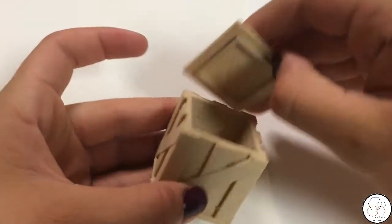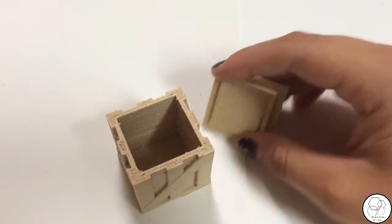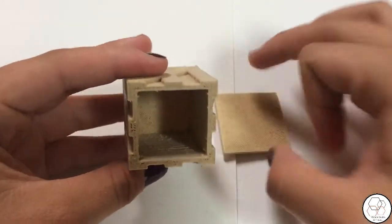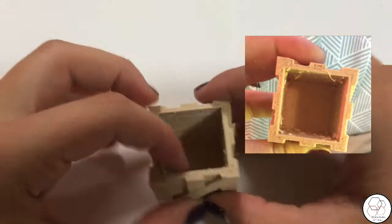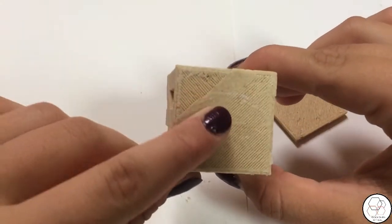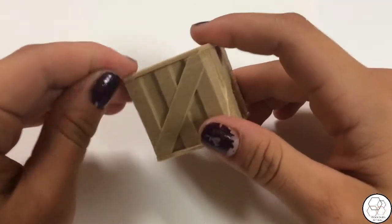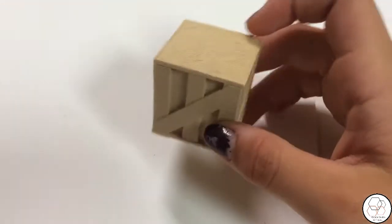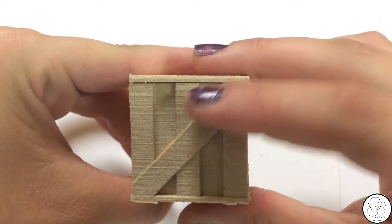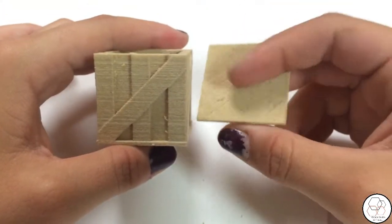Our third print was this box, which printed in two pieces — the box and the lid. I did have some stringing issues with the coin and this box. For your retraction settings, you do want to make sure that is really high, because as you can see there's still some left over. The bottom layer on the lid wasn't very great, and neither was it on the box part. But overall this whole print turned out really nice — it does look like a wooden box. I printed this in 20% infill, and it is a really strong print. The surface is nice and smooth, you can barely see the lines — they just look like wood grain.